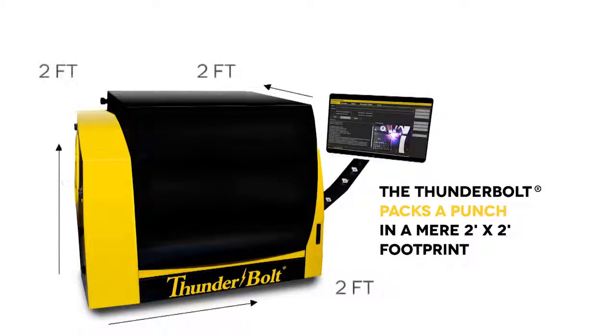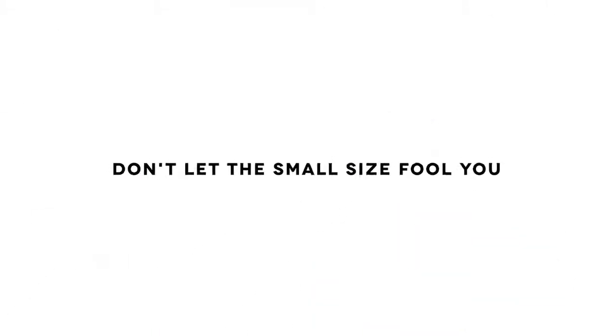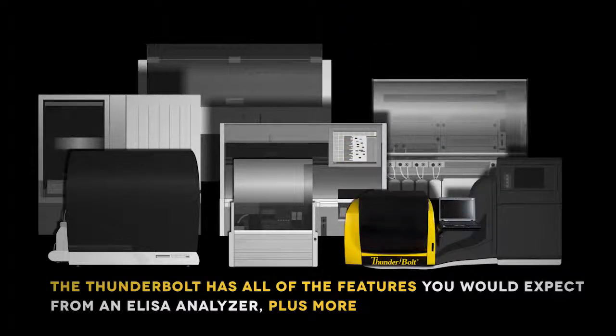The Thunderbolt packs a punch in a mere 2x2 footprint, the smallest and lightest instrument in its class. But don't let the small size fool you — the Thunderbolt has all of the features you would expect from an ELISA analyzer, plus more.